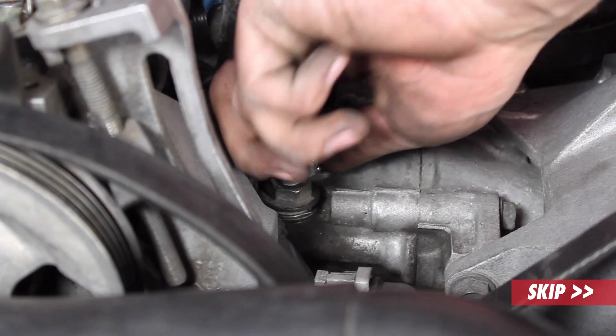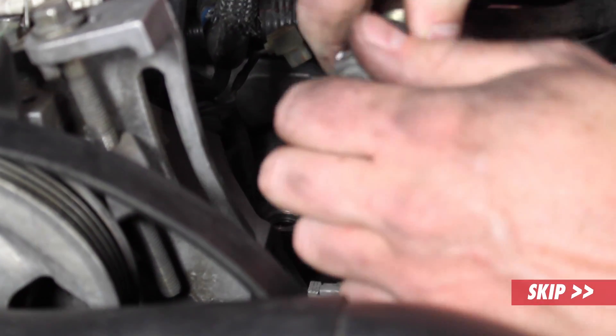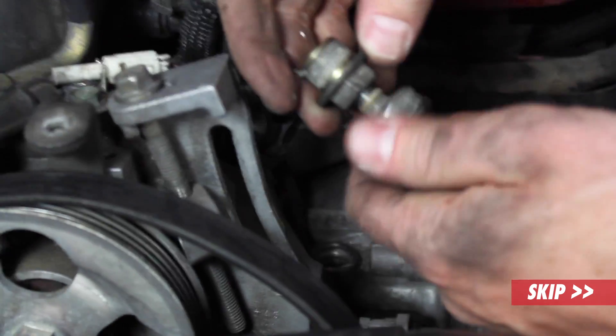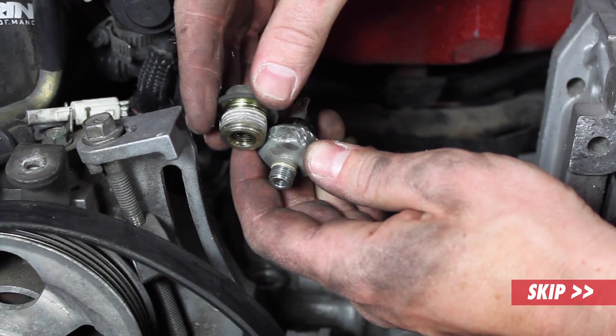Looks like the adapter is loose, so let's take the adapter out with it. Here's the adapter and here's the sensor — just a dummy switch for the oil light on the cluster.